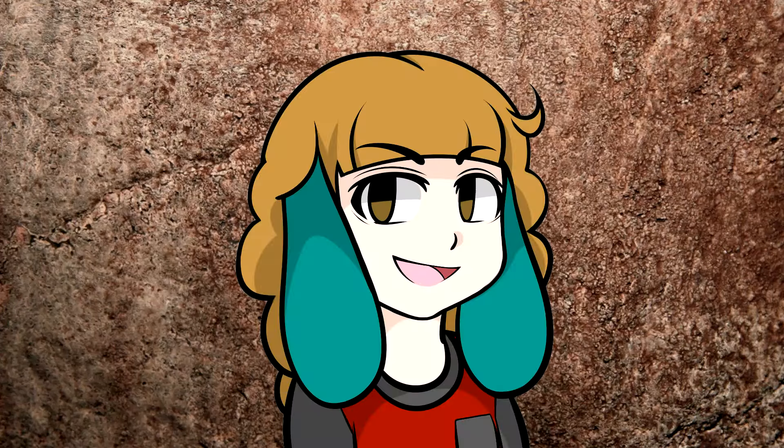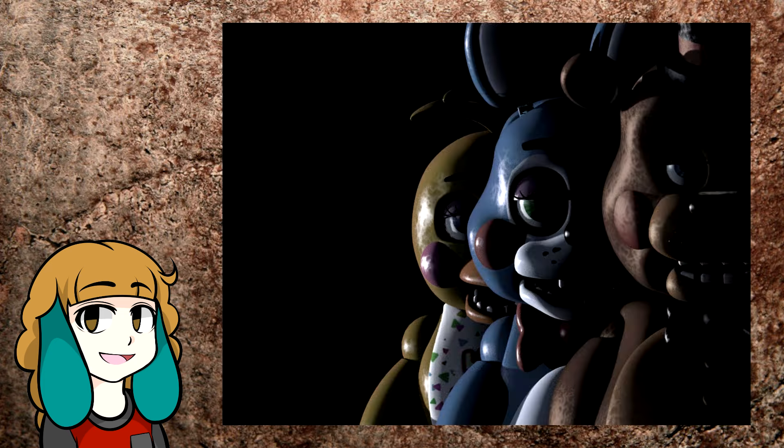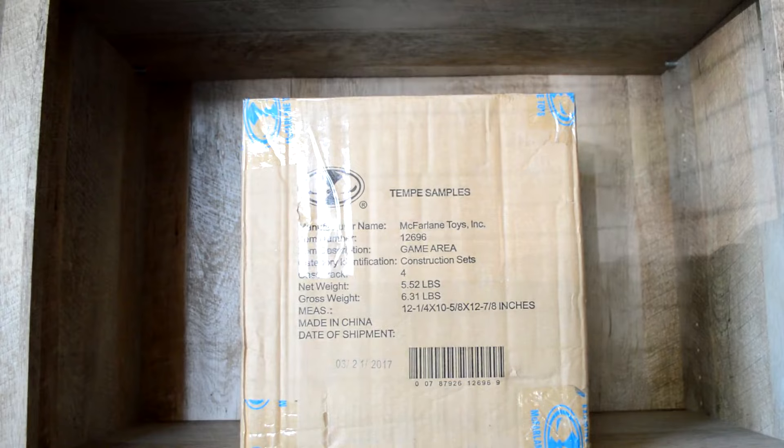Hey guys, it's Andi! Ready for more good FNAF merchandise? Today we're taking a look at some of the new McFarlane construction sets based off of FNAF 2. Once again, McFarlane sent me these sets to review for you guys.